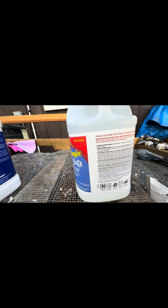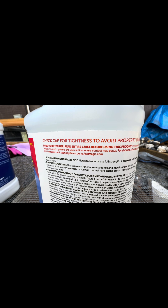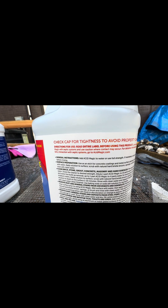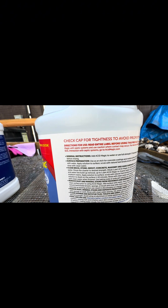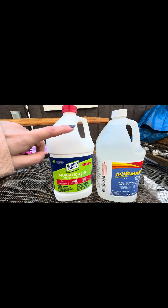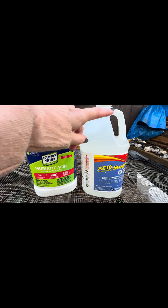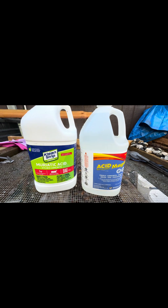Add acid magic to water or use full strength. If necessary, scrub surface before rinsing. I usually use one whole gallon with the same amount of water. For this experiment I'm going to use it pure and then half and half, so I guess we'll be doing three experiments today.